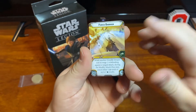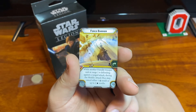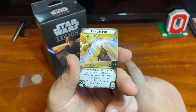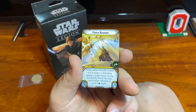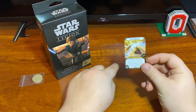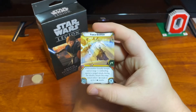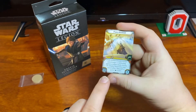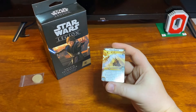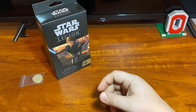Force Barrier — this is pretty much a staple on Obi-Wan. It's an exhaustible force upgrade: while another friendly trooper unit at range one is defending against a ranged attack, during the modify dice step, cancel either one crit result or up to two hit results. Since Obi-Wan is like the defensive master and all of his command cards work with it, you're getting the weight of two wounds — two extra wounds per use. And with Master of the Force on Obi-Wan, you can exhaust this six times — that's twelve extra wounds for your Clone Army.